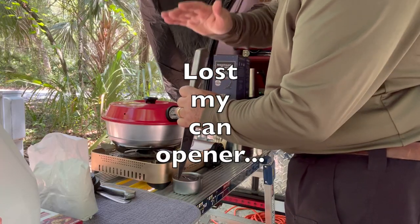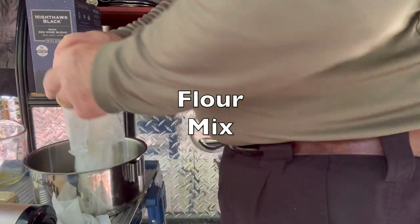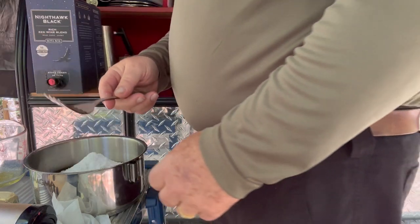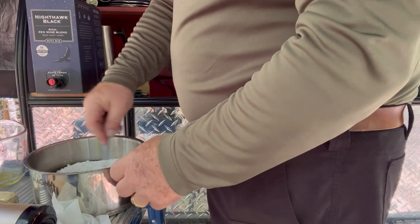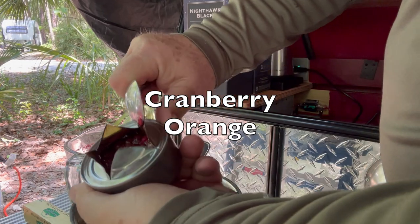This is gonna work. Don't do this at home. Alternate whisk. This is heavy. That looks pretty good, though.